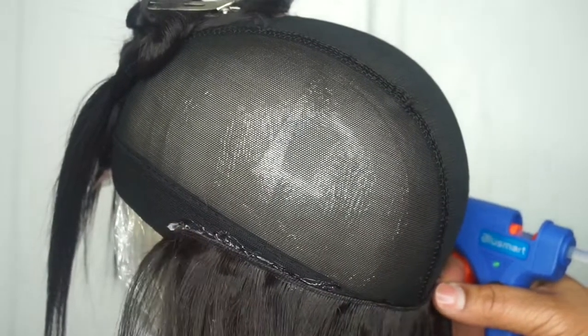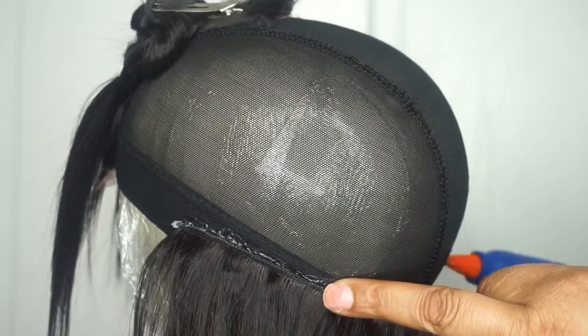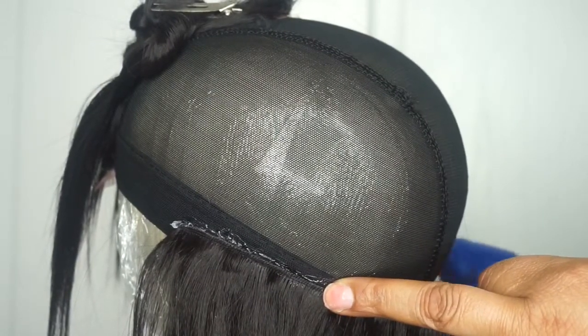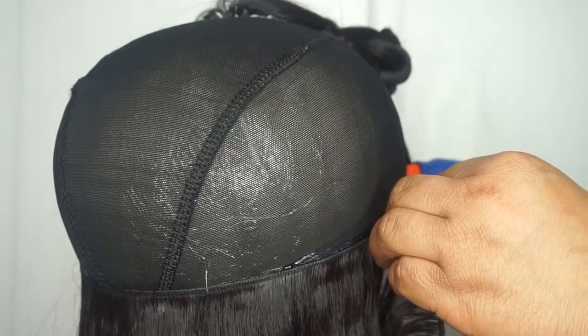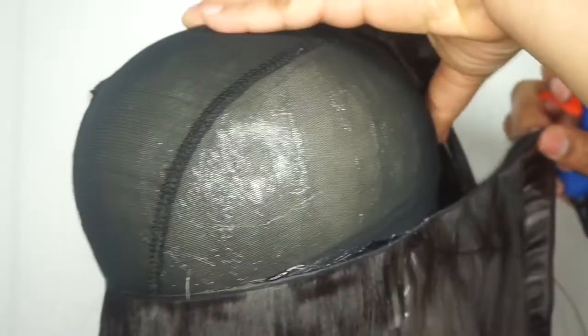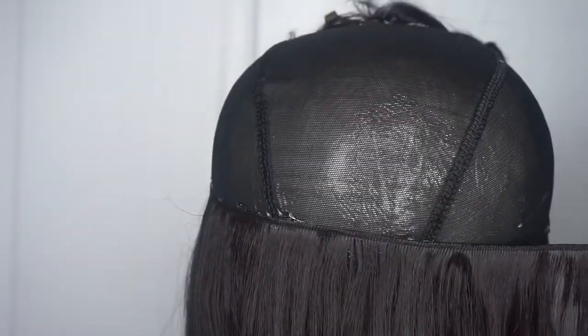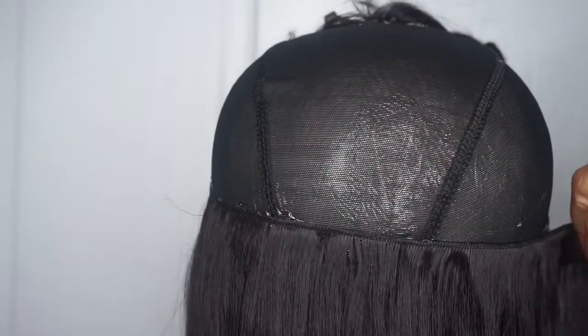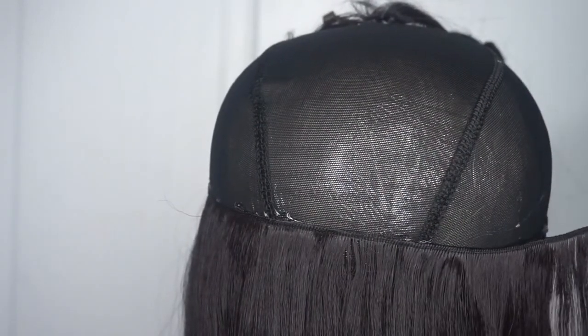What I did was I folded over my wefts — I didn't cut them. The only time I did cut the wefts was at the very top when we got to the closure part, where I didn't need large amounts of hair, so I had to cut little pieces off. Other than that, the same strategy of when you're sewing your bundles is the same process of when you're gluing the bundles onto your dome cap.